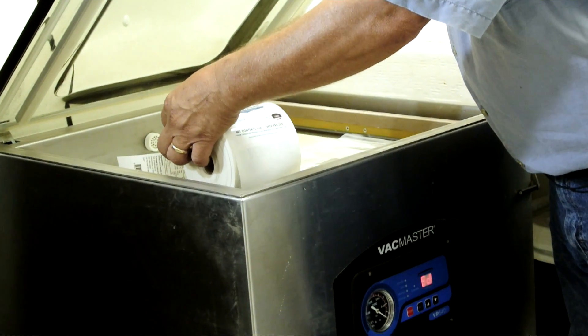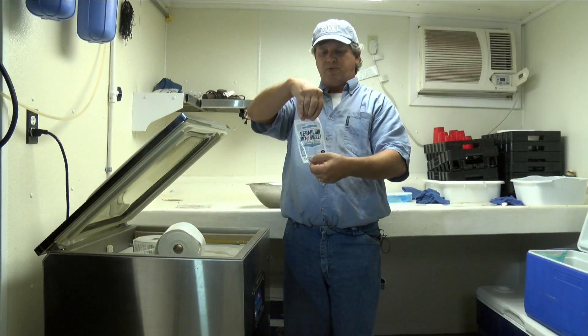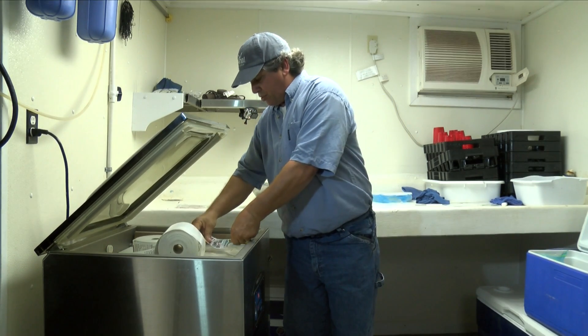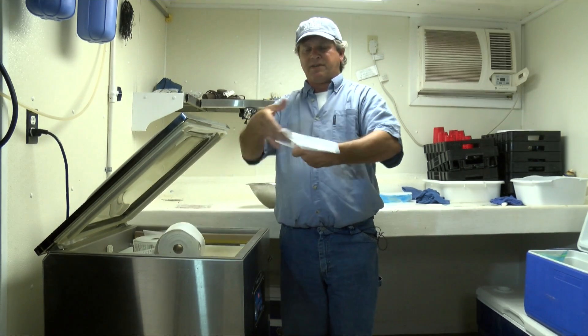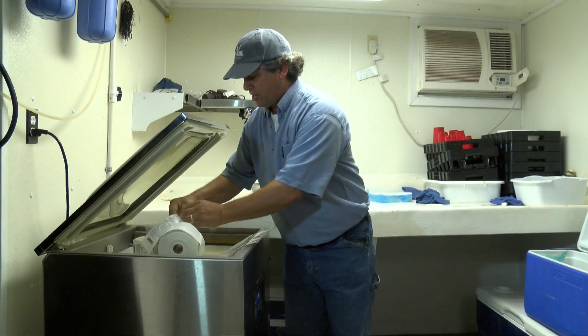We're going to do a shrimp pack here. This is the front label — really pretty, well designed, tells you what's in the bag. We're going to go ahead and adhere it to the bag. The front makes it really, really pretty like that — it's a little crooked but you know what I'm getting at.